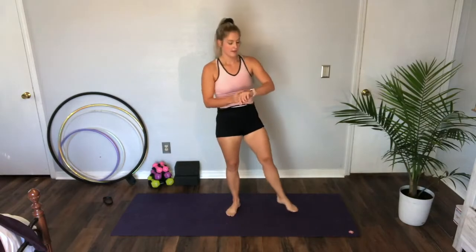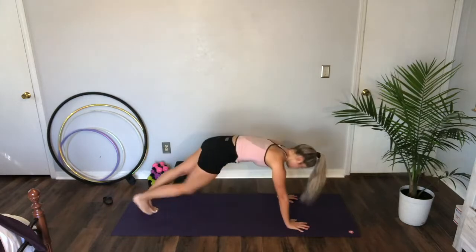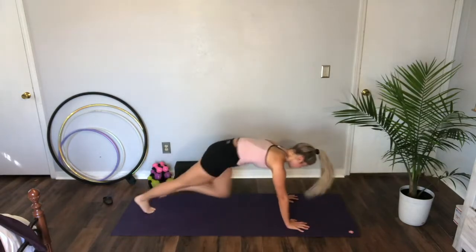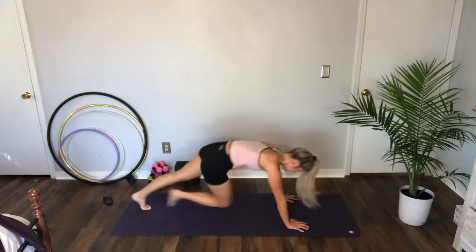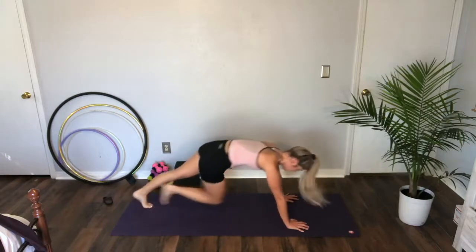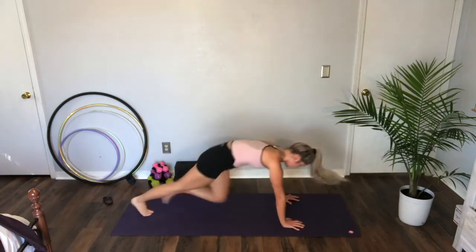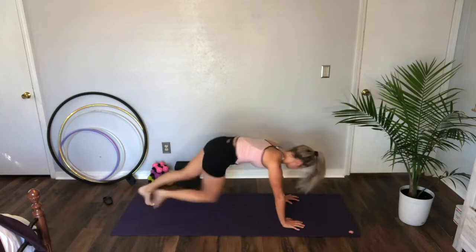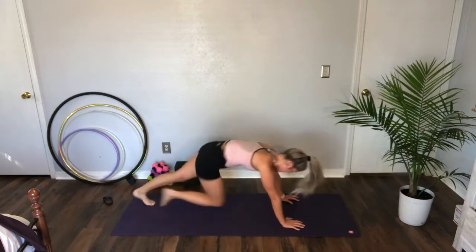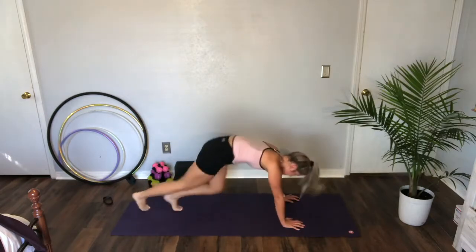Mountain climbers are next — take a break, ten more seconds. Three, two — mountain climbers. You can take it slow or speed it up. Twenty seconds. Halfway. Ten. Five. Two — rest it out.